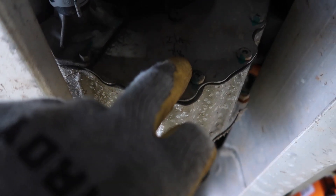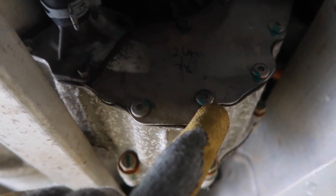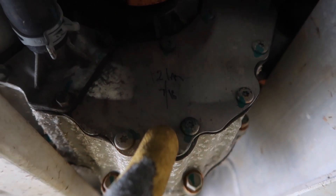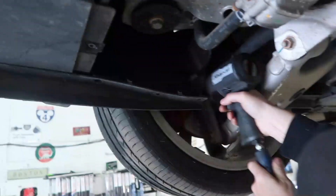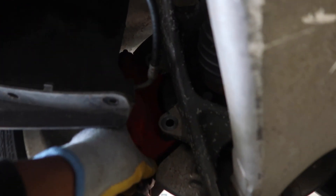Looks like possibly it was replaced already. The date code is 7/16. This is a 2015 car, so yes — this was replaced before. That took like what, nine seconds maybe?